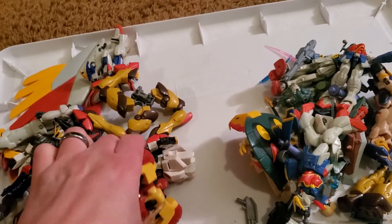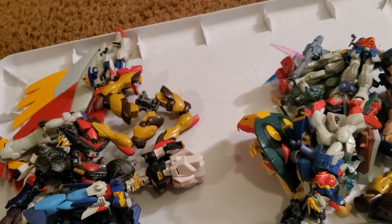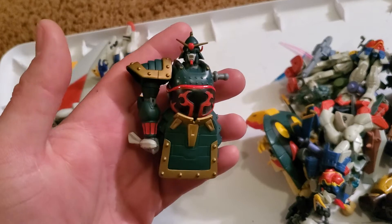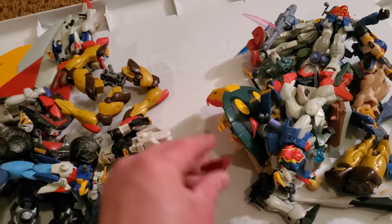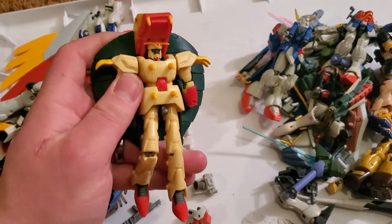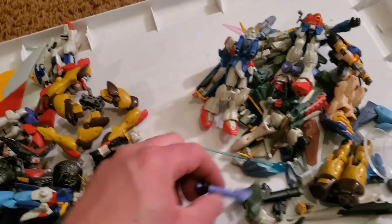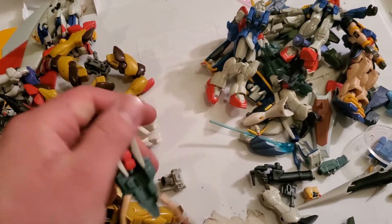Laser shield for this guy. This guy's pretty much complete as far as I can tell — maybe he needs a sword. Crappy shotgun. More boosters. Someday I'm going to find a way to use this guy for something. Snake Gundam — I'll find a use for him someday too. He has just the coolest legs. Dark Army legs. More claws — totally going to use those.